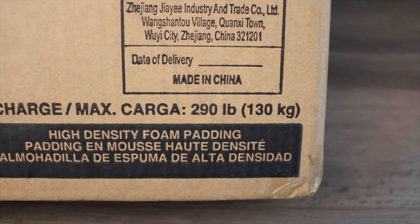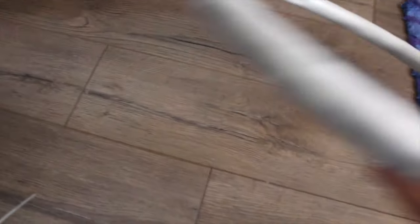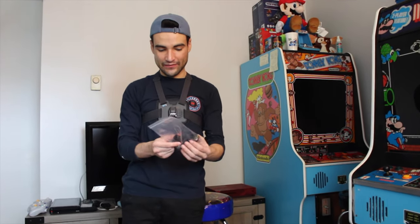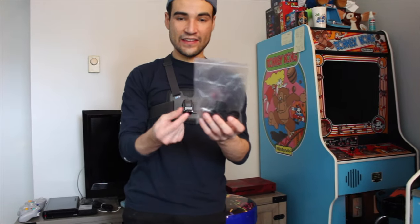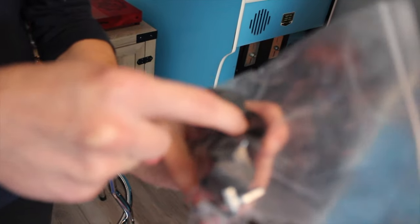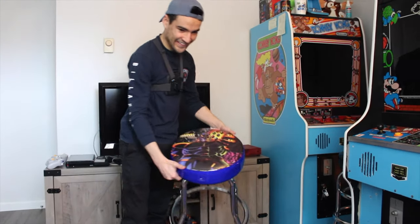It has a max capacity of 290 pounds. Everything included: four legs, two support legs, one ring, the cushion itself, and instructions. Here's everything you need — screws, washers, and the only tool you need is an Allen wrench. As spare parts you get some rubber feet — four of them — an extra Allen wrench, and an extra washer-like piece you put in the foot to give it more support so the screw doesn't go through.